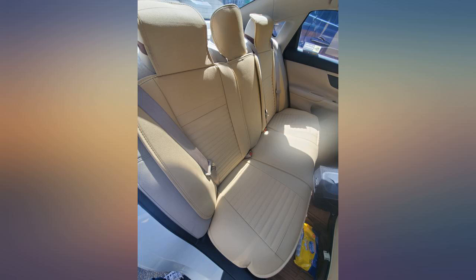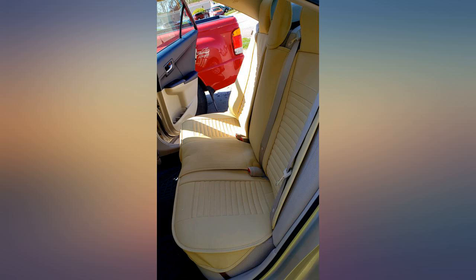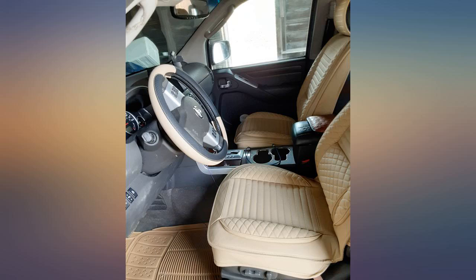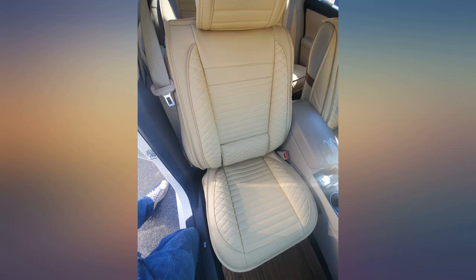This set of seat covers are the 6th ones I ordered — finally a winner after 5 returns. I love the look and feel of these seat covers. The hardest part of the installation process was removing my back seat, but the YouTube video was a lot of help. Glad I bought these.